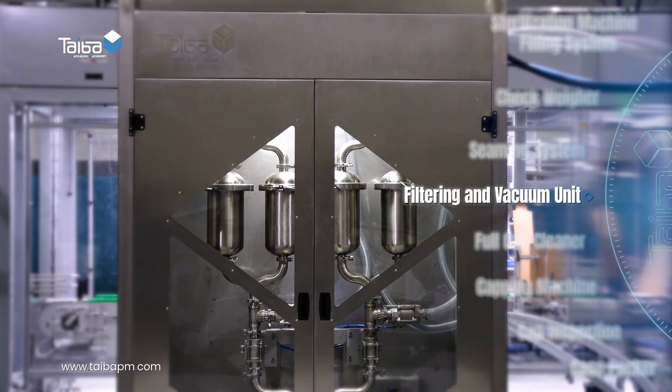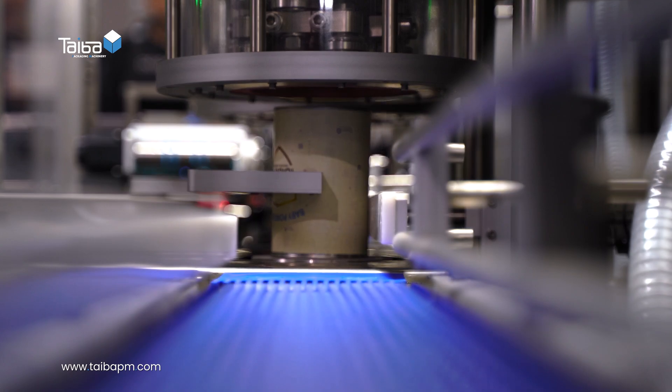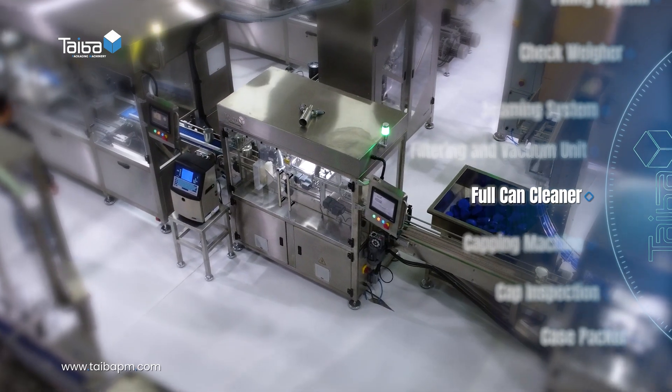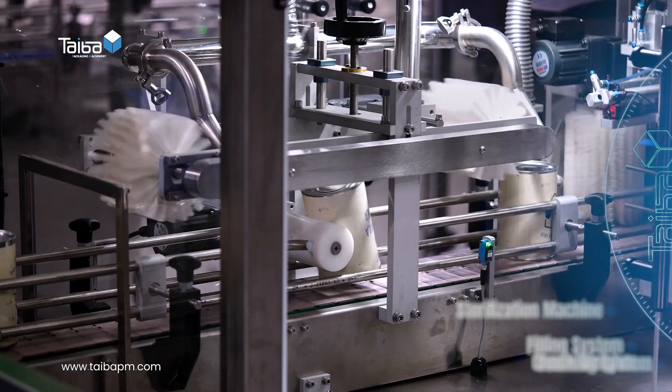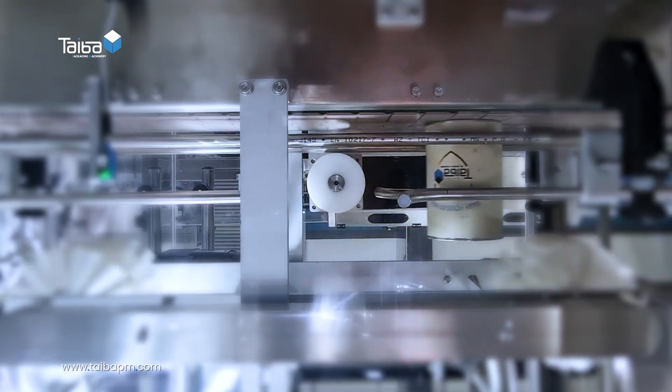Filtering and vacuum unit. Full can cleaner: the full can cleaner removes any dust or external residue, leaving the cans completely clean.